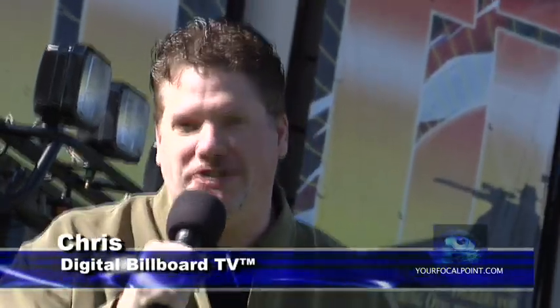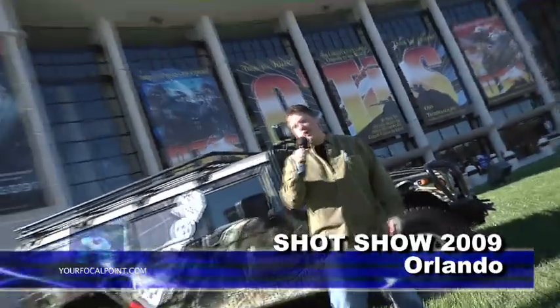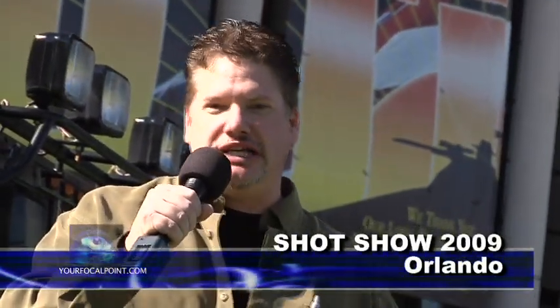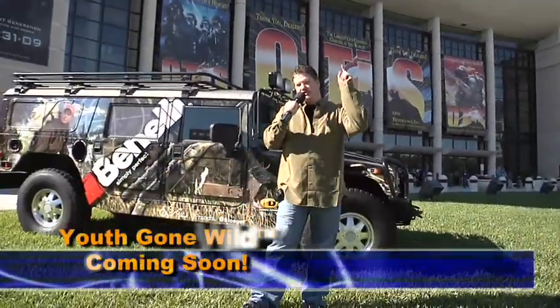Hey, this is your host Chris with Digital Billboard TV, and we're standing outside the 2009 SHOT Show here in sunny Orlando, Florida. We're going to go inside and show you a bunch of new product showcases coming out this year from every manufacturer here in the business. It's going to be a lot of fun. Stick around, and we're going to showcase some beautiful things happening for the Youth Gone Wild TV hunting program in Michigan. We'll see you soon. Stay tuned.